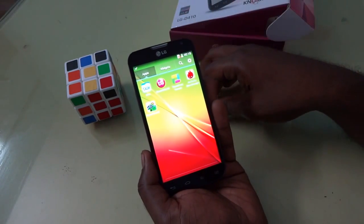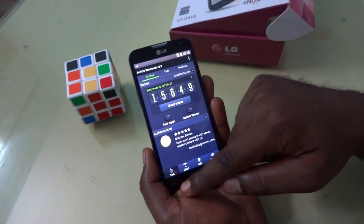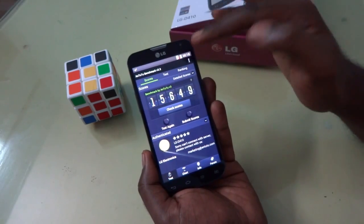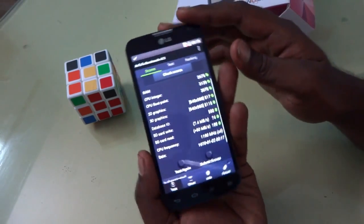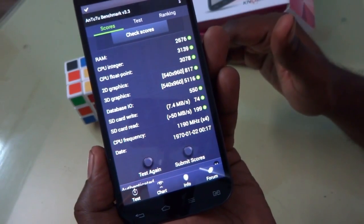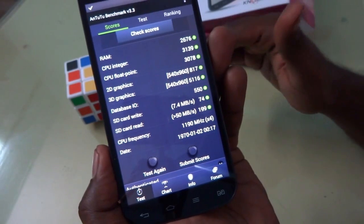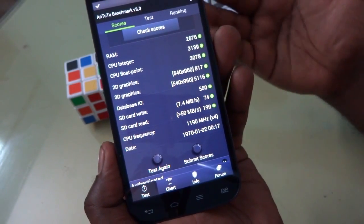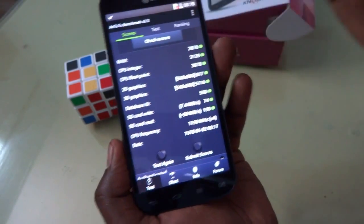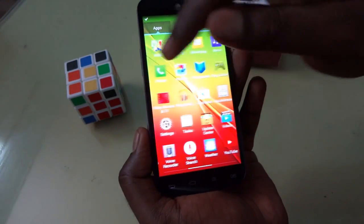Now let's look at the AnTuTu benchmark. The device scored 15,649 overall — a very nice score. The detailed breakdown: RAM score 2,676, CPU float 3,139, CPU integer 3,139, CPU float 3,078, 2D graphics 817, 3D graphics 5,116, and data input 550. As far as performance is concerned, this device is pretty nice.